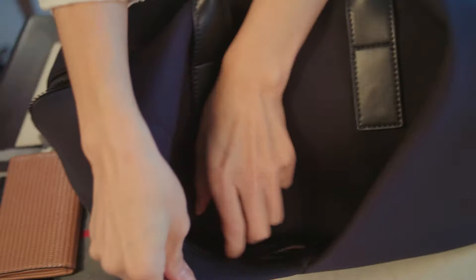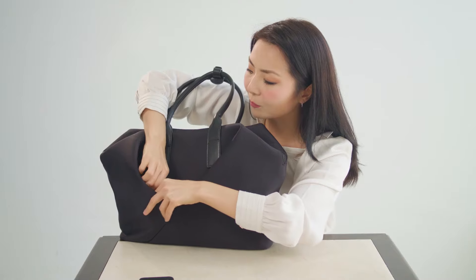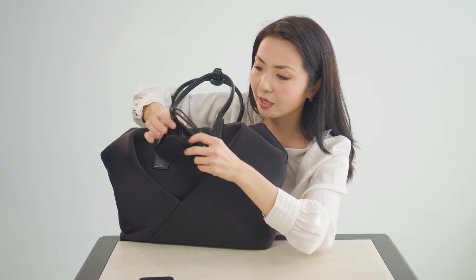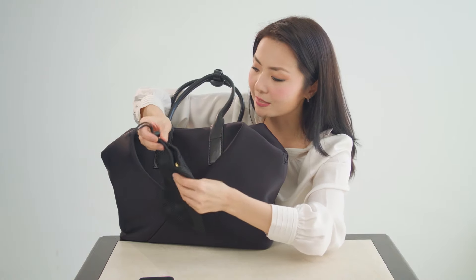This is where I generally put my phone, and sometimes my wallet or some other stuff. This is actually a water bottle compartment that comes with the bag, and I'll show this to you in a second.